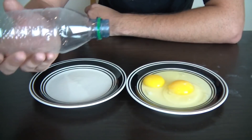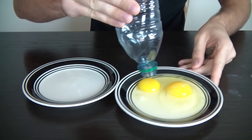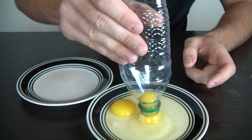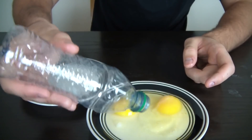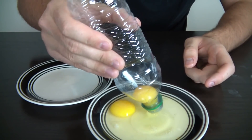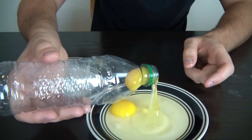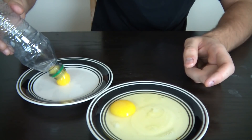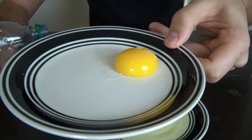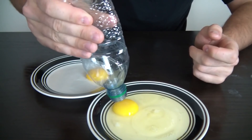All you're gonna need is an empty bottle — squeeze it, bring it closer, squeeze it, and suck the yolk in. Check it out: a perfectly clean yolk without any white stuff. Let's try another one, just squeeze it.